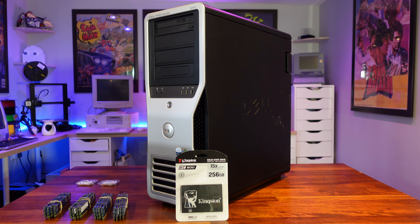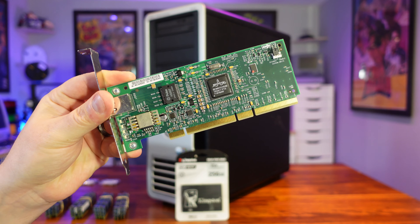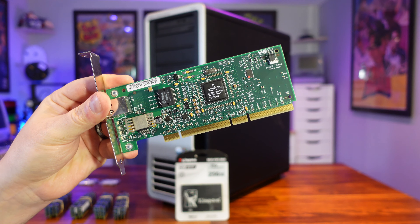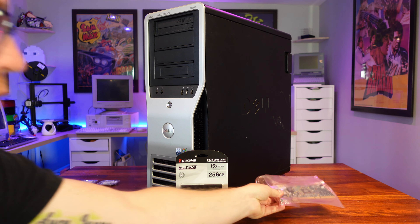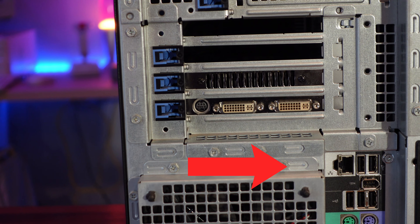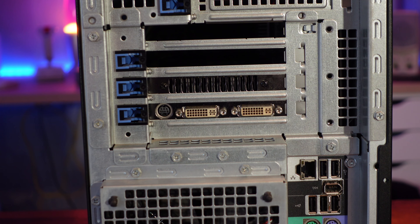Next we're on to some practical upgrades. First off I'm going to install this Gigabit Ethernet adapter from HP into one of the PCI-X slots. I know I could have used a modern PCI Express equivalent and gotten a similar result, but the PC gods have afforded me a PCI-X slot, so I'm going to use it. This should make a big difference over the 10/100 Ethernet card built into the motherboard, which — if I can get this thing to connect to my Steam library — will make a big difference when it comes to downloading games.